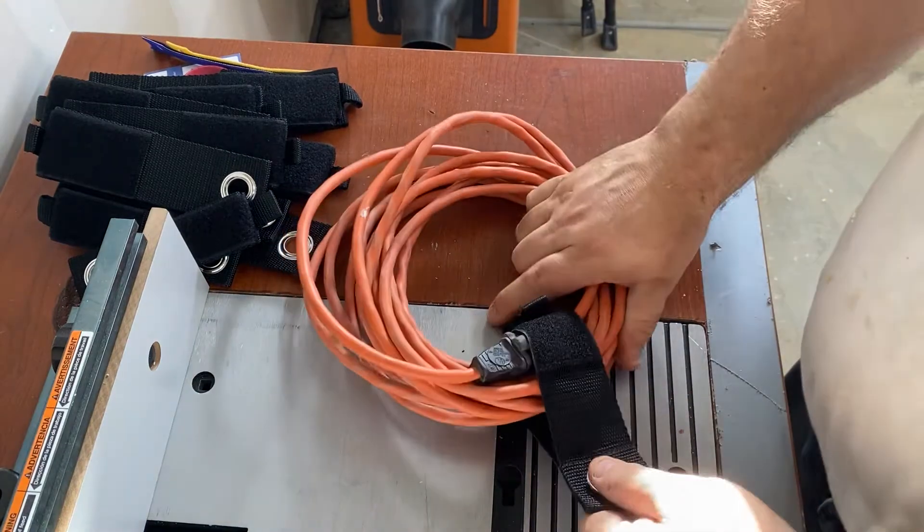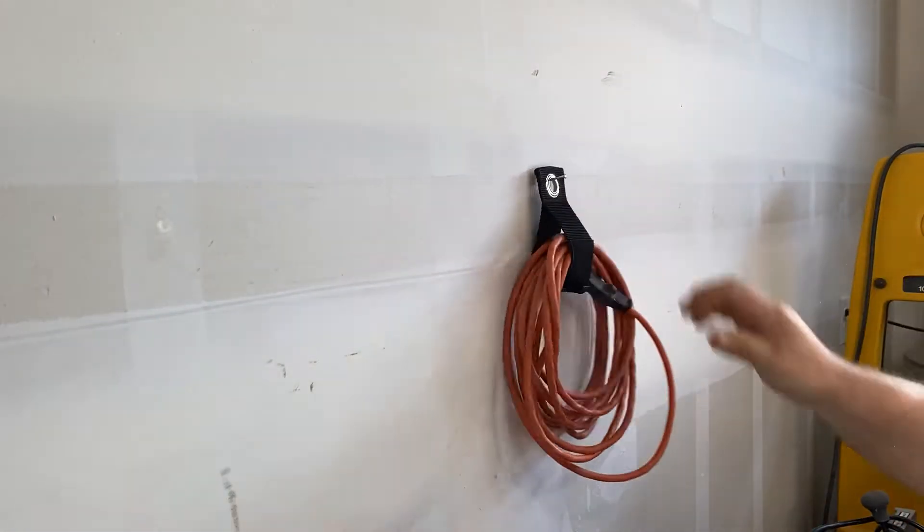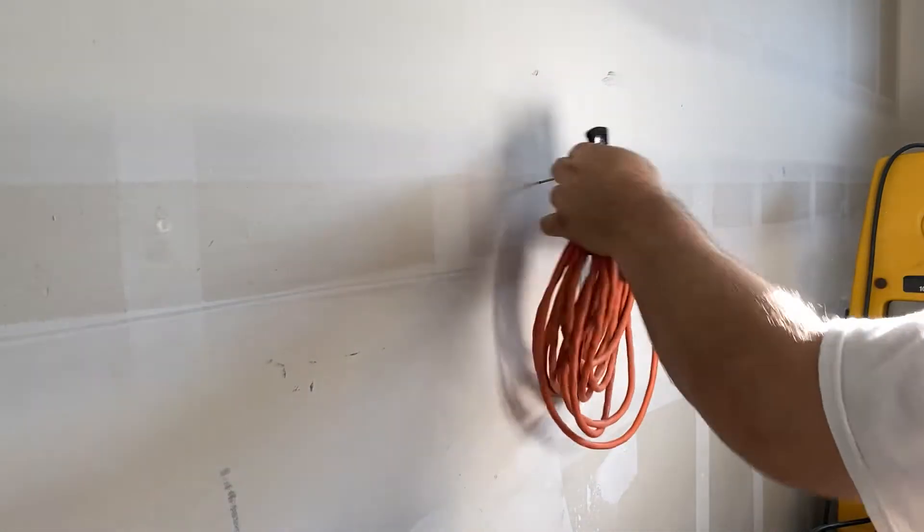I have a nail on my workshop wall and I'm just going to go ahead and put that on there. As you can see, it hangs up really easily and it also has very quick access — you can take it off and put it back on with ease. Very nice.